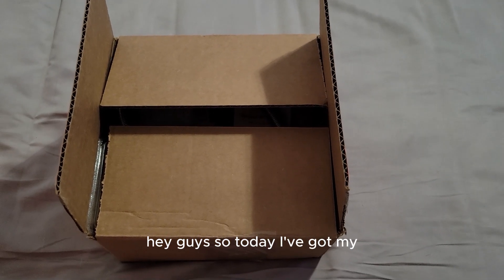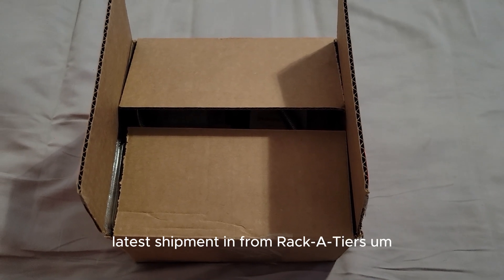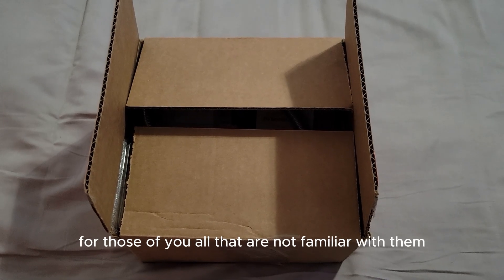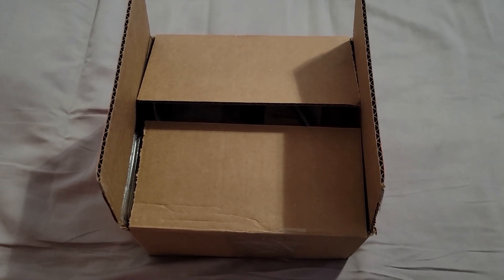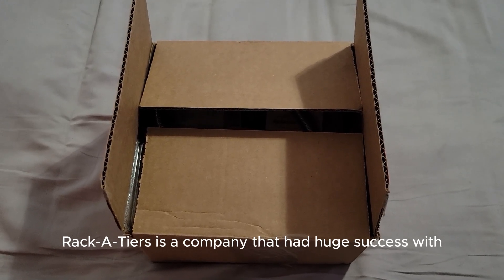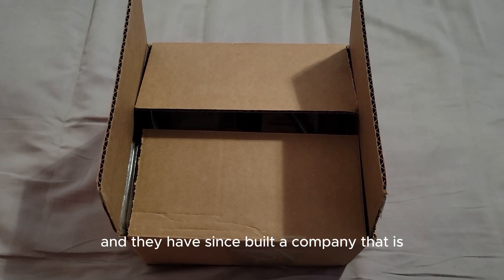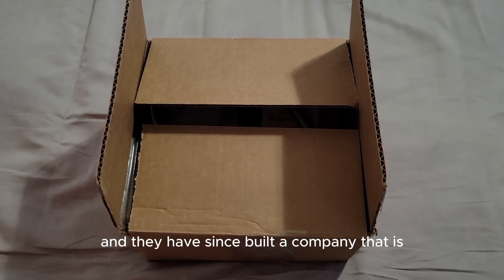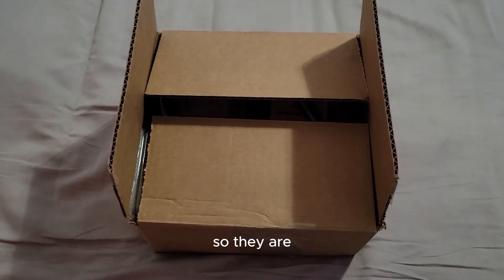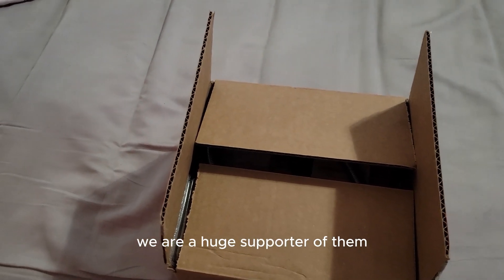Hey guys, today I've got my latest shipment in from Racketeers. For those of you not familiar with them, Racketeers is a company that had huge success with some plastic wire stands and has since built a company centered around electrician tools.